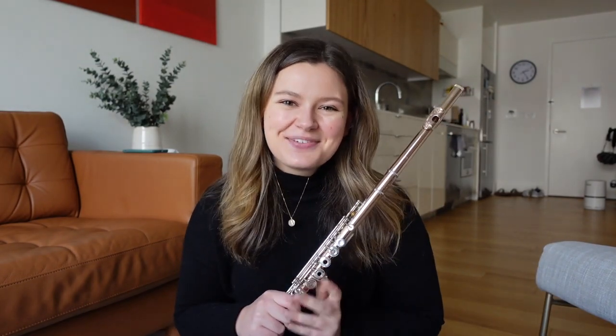I'm Alison Fierst of the New York Philharmonic and this was What's In My Case. Thanks for joining me.